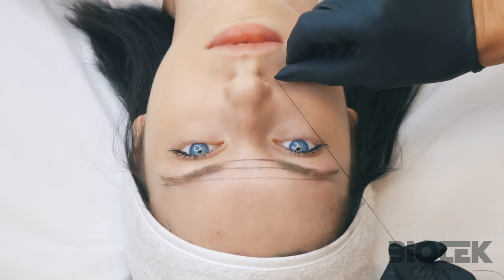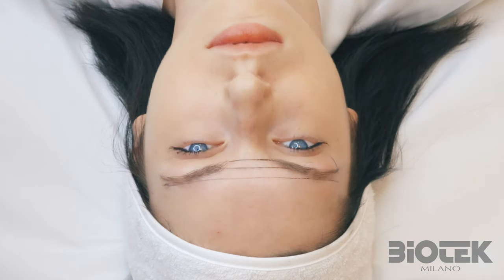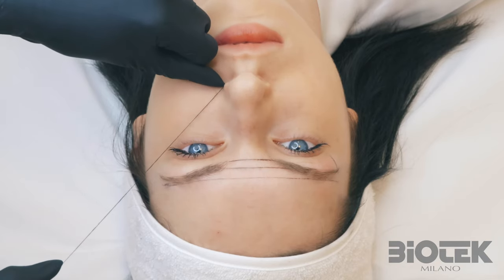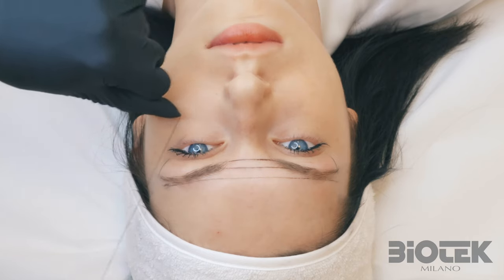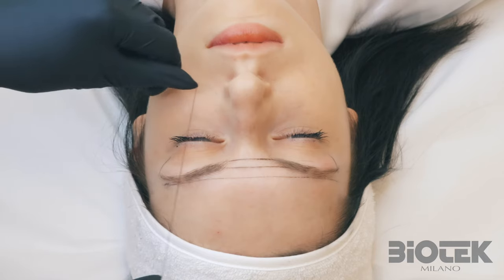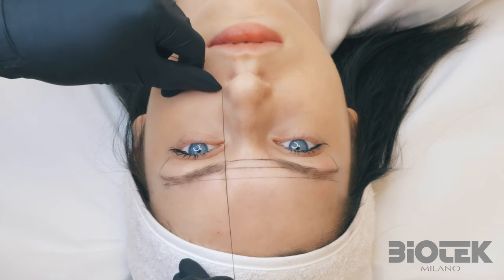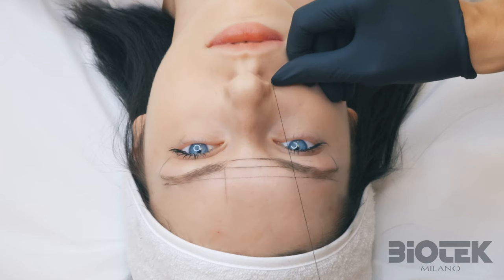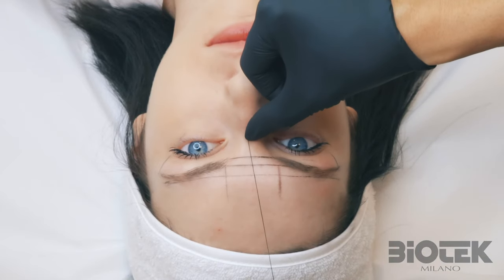Now let's mark a line that goes from the outer wing of the nose to the outer corner of the eye and up to the eyebrow, on one side and the other. This line determines the length of the eyebrows. Then, from the side of the nose to the inner corner of the eye, on each side — this line will determine where our brows will start. I also mark the center from the bridge of the nose upwards.